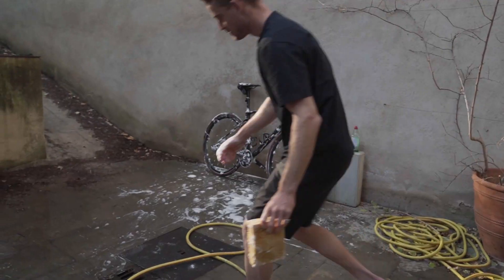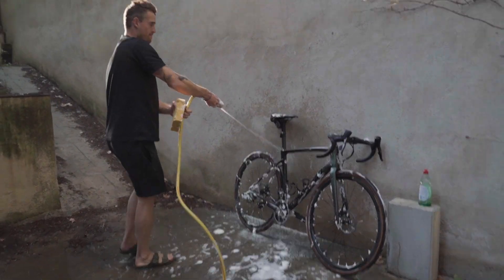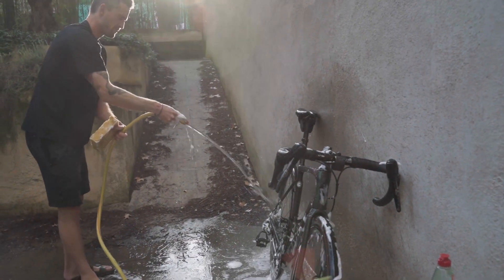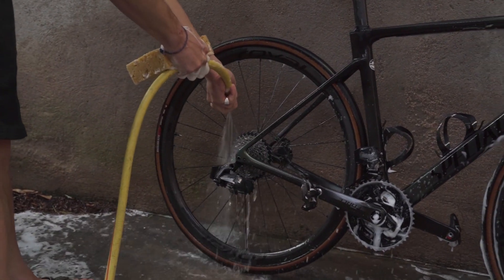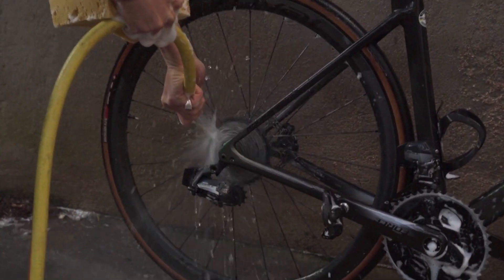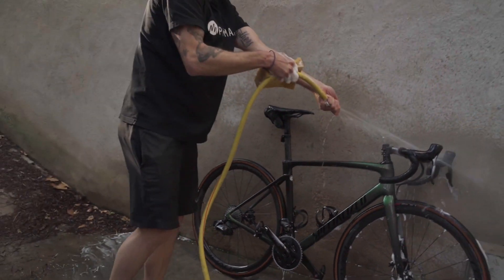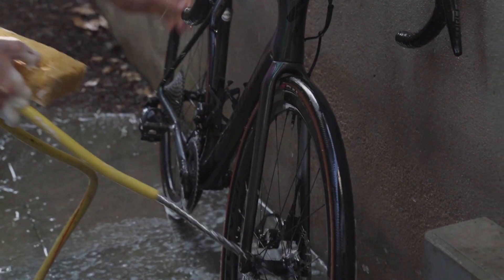Now we're just going to wash it down with water. Start from the top, get that soap off and let it run down — little party trick this one. Flip it over and rinse the other side.